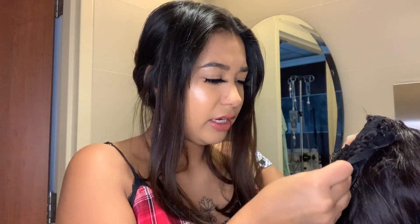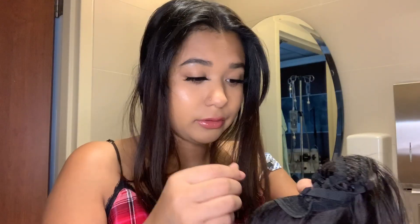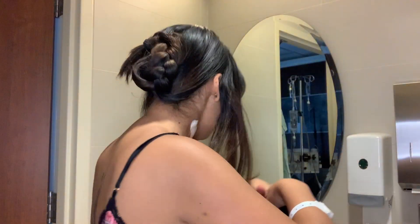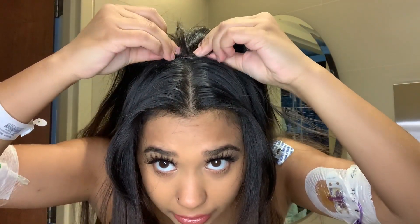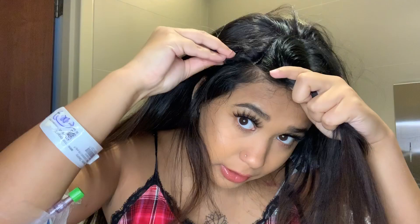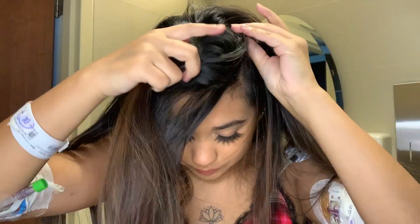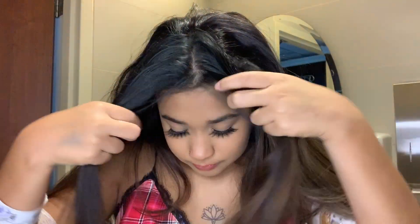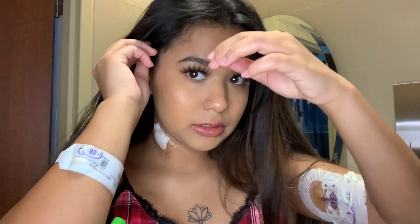Now grab your u-part wig and adjust the straps if you need to. Last time I wore it, it was kind of loose in the back of my head. I'm telling you, this smells so good — I'm thinking about buying their wig shampoo because it smells really nice. I'm going to brush it out again, then you're going to clip this in and clip it back. Don't forget the bottom clips too, and then just brush it through.